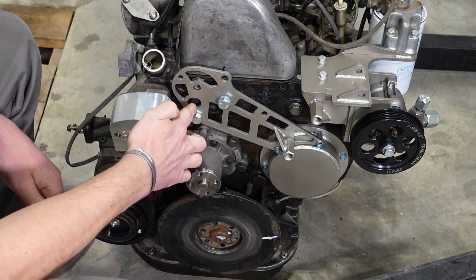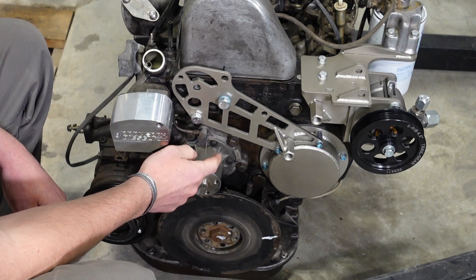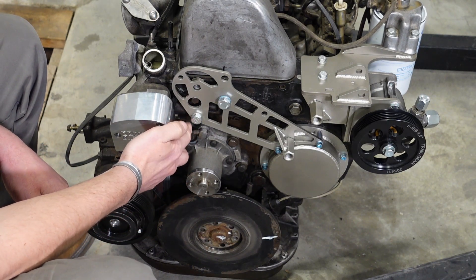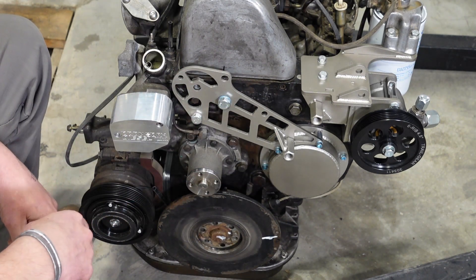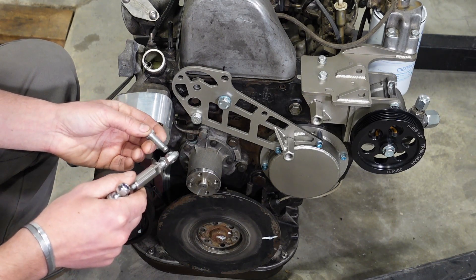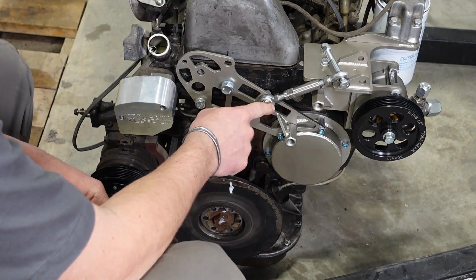You'll notice I've left a clearance hole so you can get to the banjo bolt with the crush washers — the bolt that connects the top of the head back down to the water pump housing — just in case you ever have a leak there. I've seen these lines rust out and leak, so that clearance will save you from having to pull everything else off. The next thing you'll want to do is install your turnbuckle for the alternator mount.